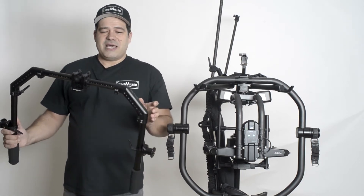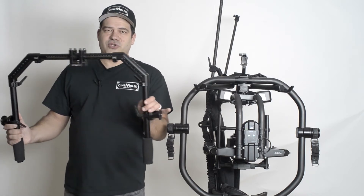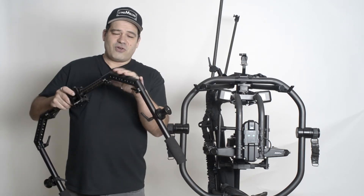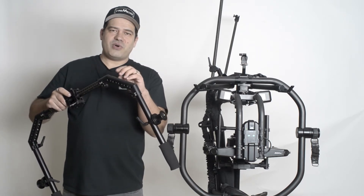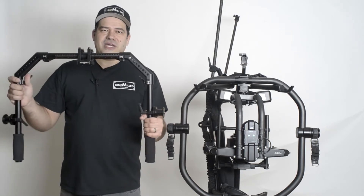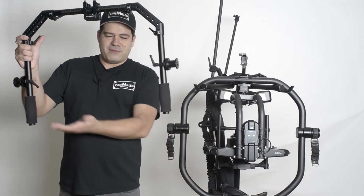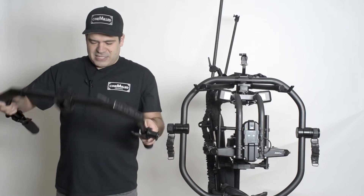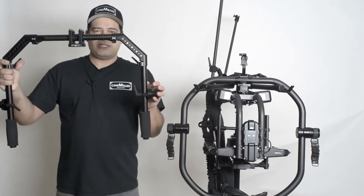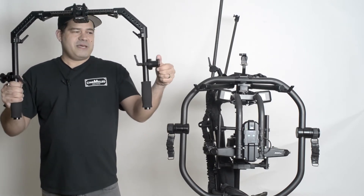It's fully configurable: there are four corners and four tubes that all come apart so it breaks down small for easy travel. The corners are drilled with quarter-20 and 3/8 so you can mount lights and monitors. One of the bigger things about our ring — besides the fact that it comes apart so you can use it as a big C and it doesn't run into your body — is these spindles.